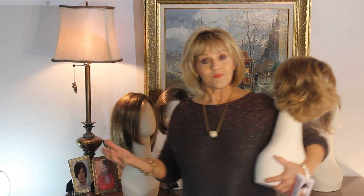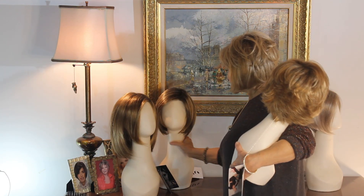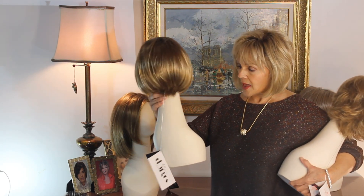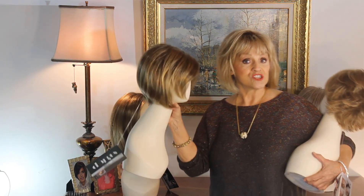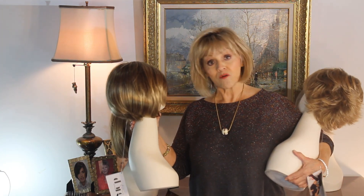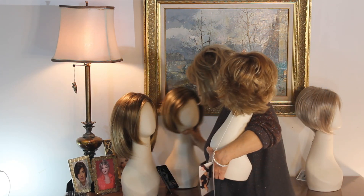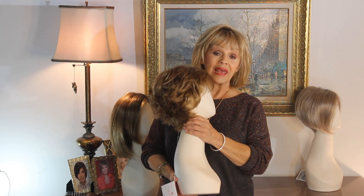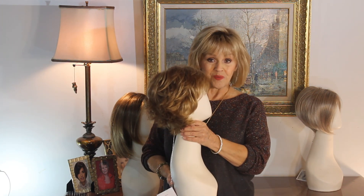They're perfect. But I've got to tell you, this little one that we did just a few minutes ago — this is a Changes Collection — I took that out of the box, I didn't even brush it, and it was perfect. So, to tell you the truth, they all go on like a dream, and they all really are great, right out of the box.